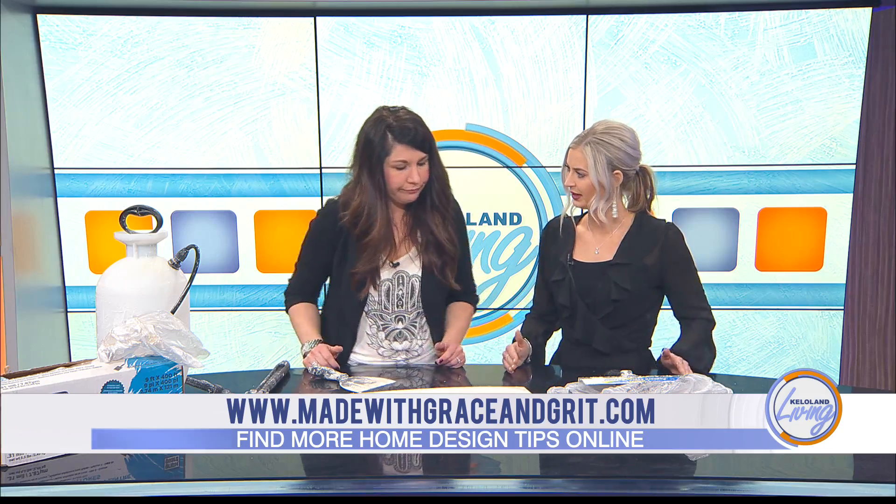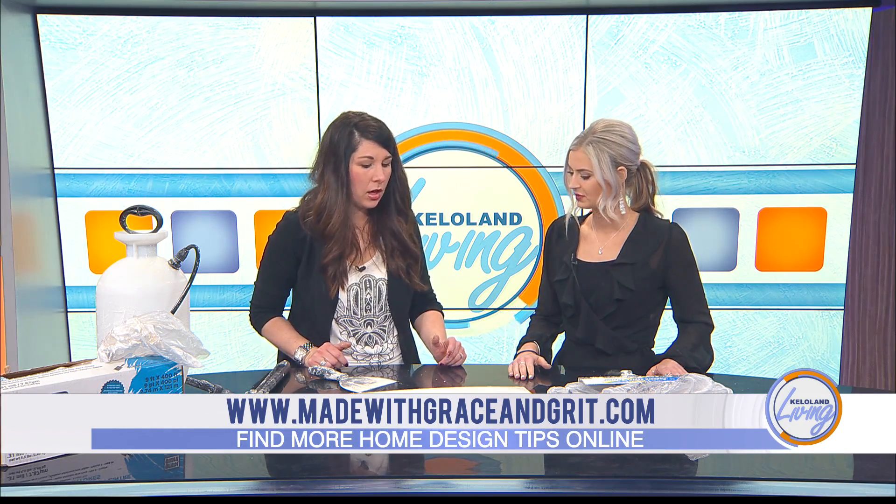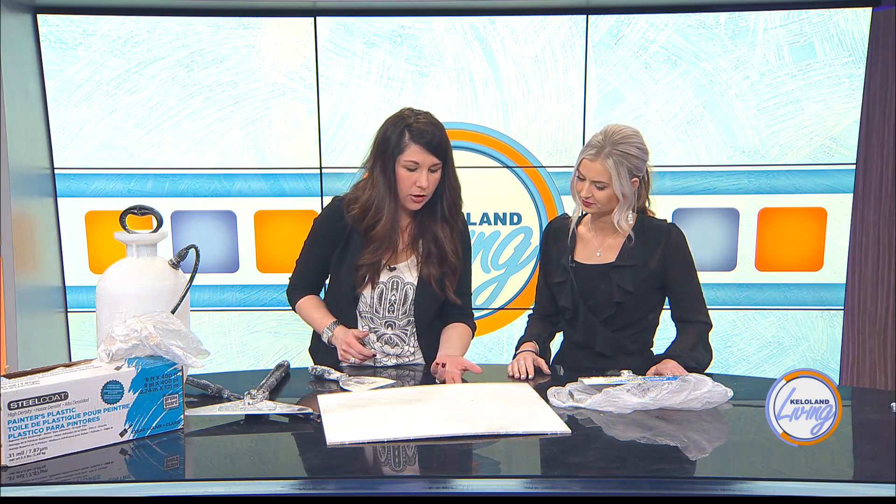How big of a section are you doing? About a three by five — I would start smaller until you get comfortable. You don't want to saturate all the way through to your drywall. The goal is to get the texture soft enough that it easily comes off without saturating that drywall, because you don't want mold issues. So you're not going at it aggressively for 20 minutes — it's coming off pretty easy. Exactly, and that's the key. If you're really getting aggressive, you're going to damage your drywall underneath, and if your plan is to put flat ceiling paint over that, you're going to see those damaged areas.